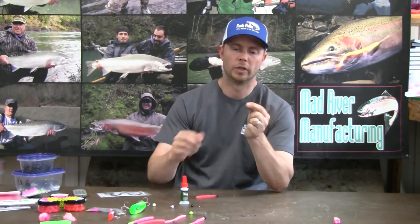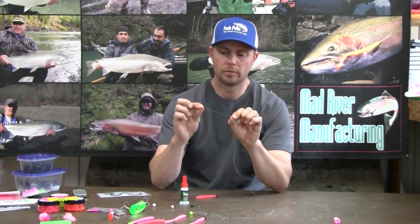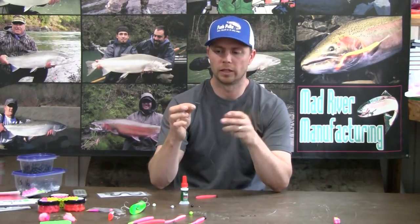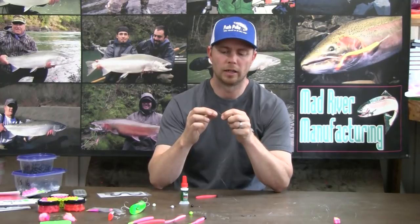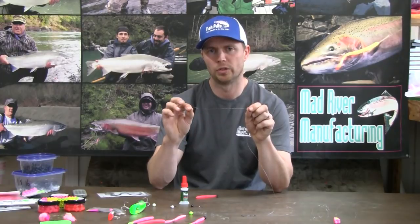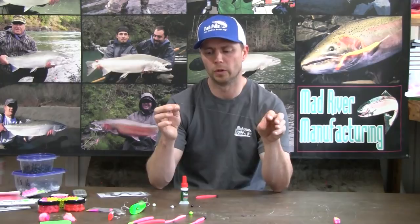First I prepare my leader. I prefer a snail knot or bait loop. I like the snail knot on the shank of the hook rather than a knot tied to the eyelet, because a knot tied to the eyelet tends to sit crooked and will tweak your hook in a position I don't like when rigged on the pink worm.